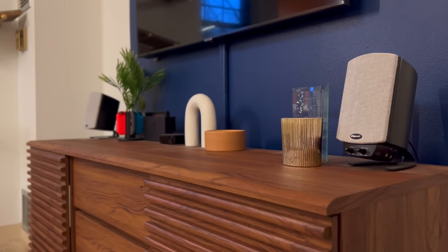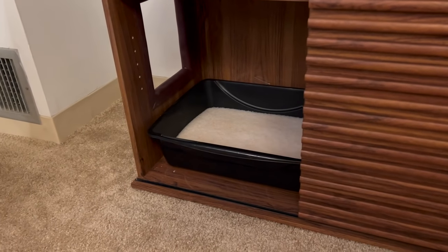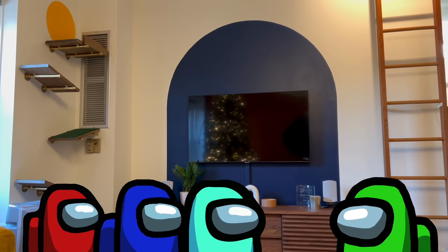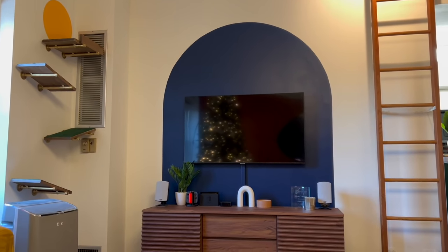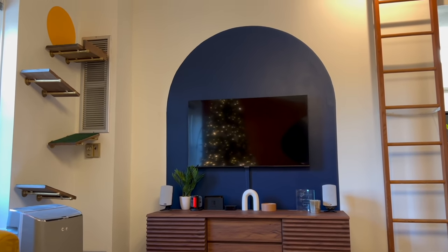This is our TV stand — I made an entire video about it. It also has a litter box hidden on the side, which is super awesome because we have nowhere else for her litter box to go, so it's nicely hidden. And this is my Among Us wall — everyone says that, but I think it's so fun. I love the arch shape and I found the perfect technique to make it. I have videos about it if you want to see.